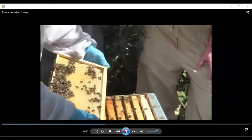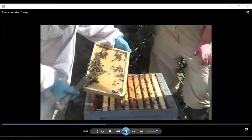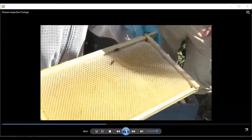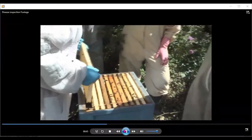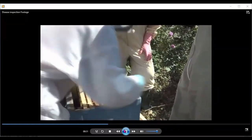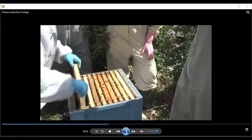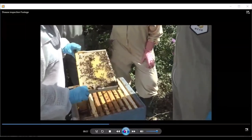The bees have drawn out the frame. I'm doing a quick look for the queen, and once I make sure she's not there, I shake the bees into the colony and have a proper look at the frame itself. I've just left that frame down at the front entrance so I don't forget to put it back. Again, looking at the dark side of the frame first.